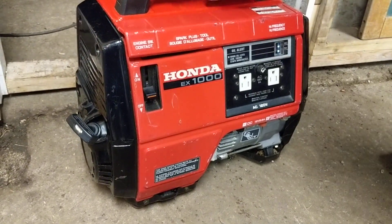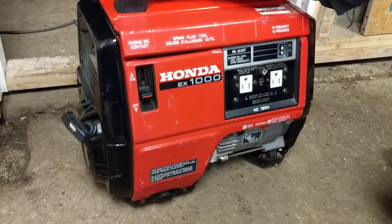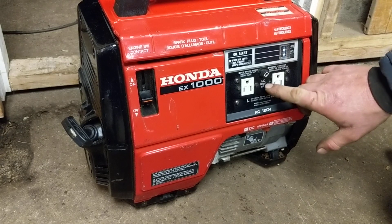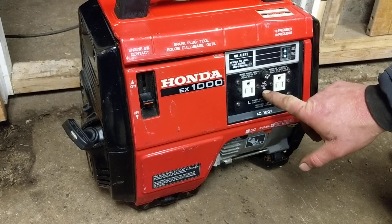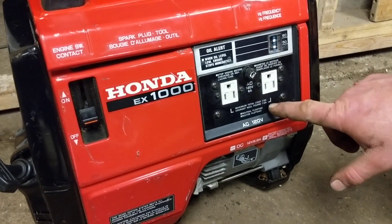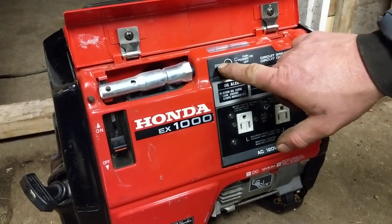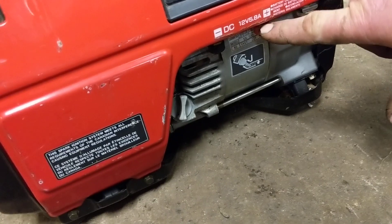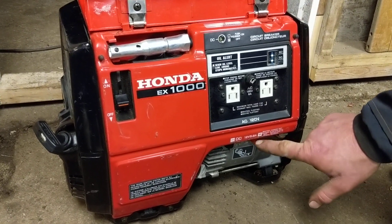It's a four-stroke single-cylinder air-cooled generator. Puts out a thousand watts — realistically probably 850 to 900 under load, but for starting different tools, a thousand. It's got 120-volt output with two receptacles and a maximum load of 8 amps. I'm not sure if that's 8 amps between the two or 8 amps each. It's also got a 12-volt DC output so you can connect 12-volt wire and charge your batteries on an RV, car, or boat — 12 volt at 5.8 amps.